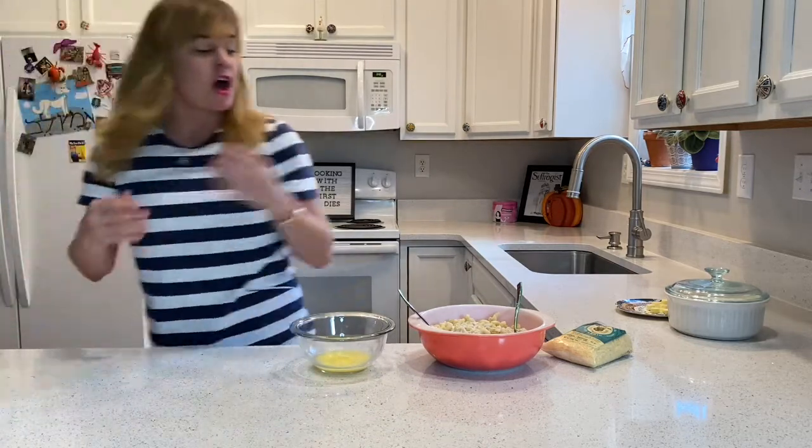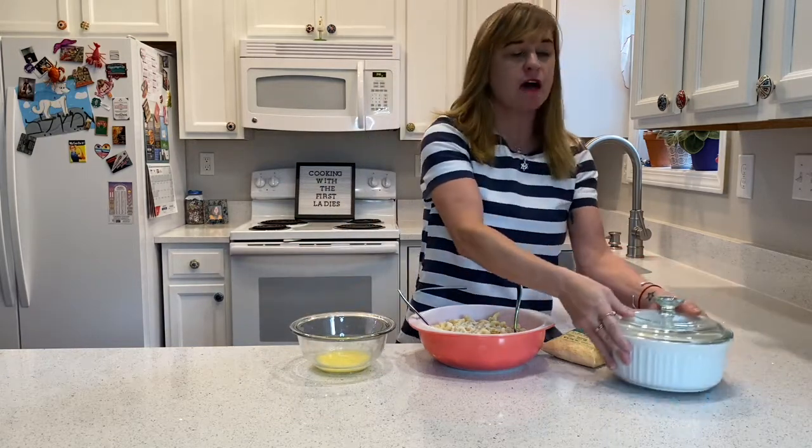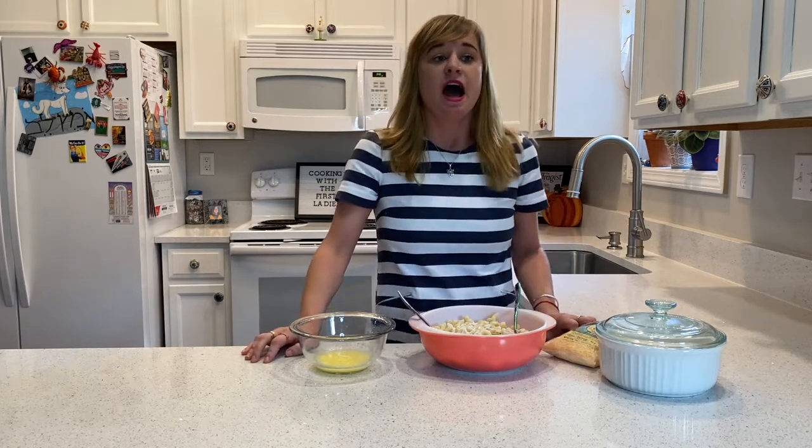Martha Jefferson was of course the wife of Thomas Jefferson. However, she never served as First Lady of the United States, but she was First Lady of Virginia during Thomas' term as governor from 1779 to 1781. She unfortunately passed away in 1782, 19 years before he would become president. Thomas Jefferson actually served macaroni and cheese at the White House in 1802, but it's very different than what we think of the dish today, and one dinner guest was not too fond of the recipe, describing his tasting of onions, even though there were none in it.